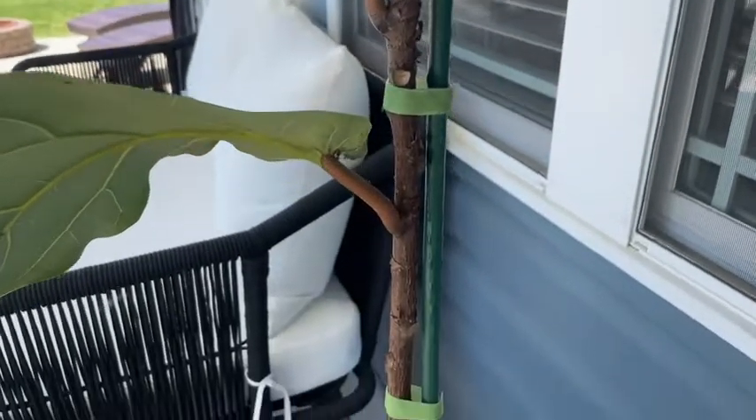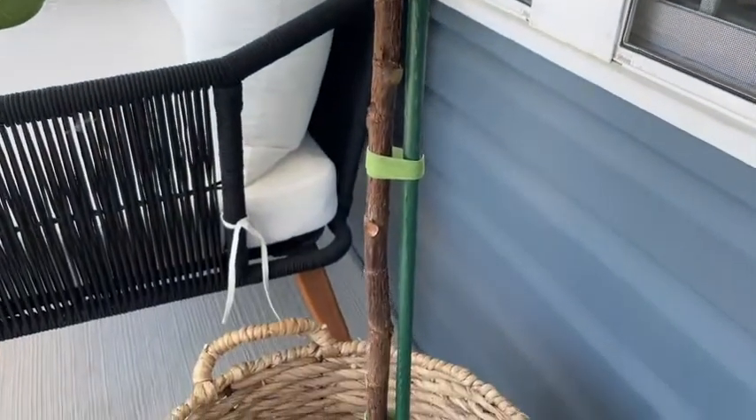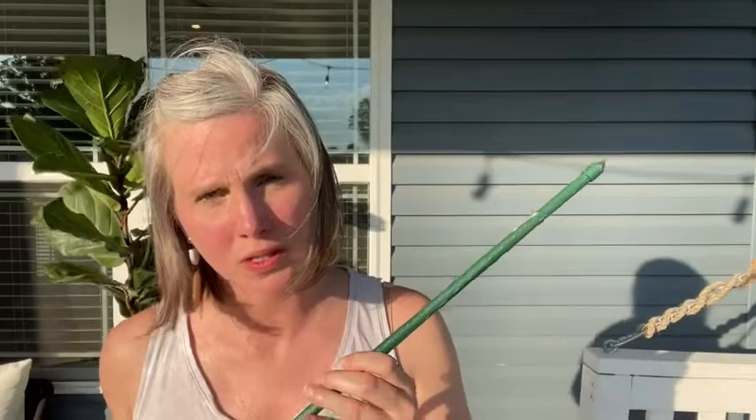If you're looking for an easy way to help support your taller plants or even your vegetables, the stakes are really effective and I would absolutely recommend them. That's my point of view.